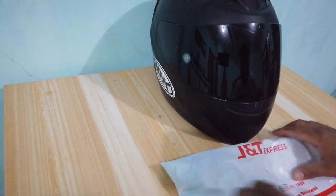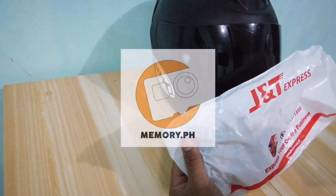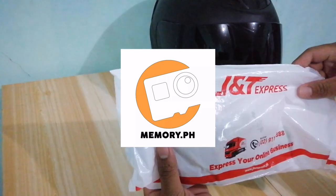So for today's vlog mga kalakwatcha, meron tayong dumating na package from Memore.ph. Maraming maraming salamat, Memore.ph.